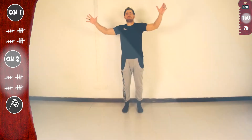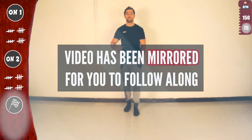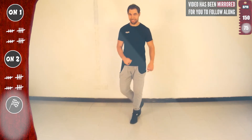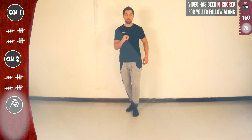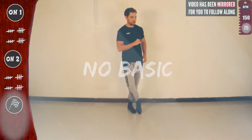Continue basic and too slow. And let's go for three in a row — no basic. With the right. One, two, three, four, five, six, seven. Now with the left. One, two, three, four. Remember, no basic.